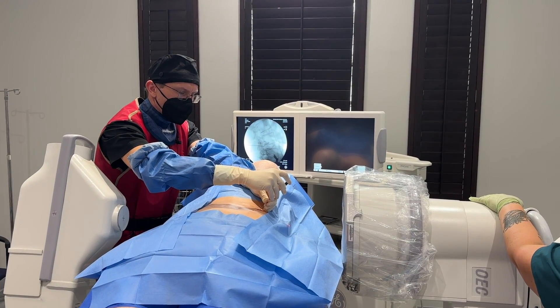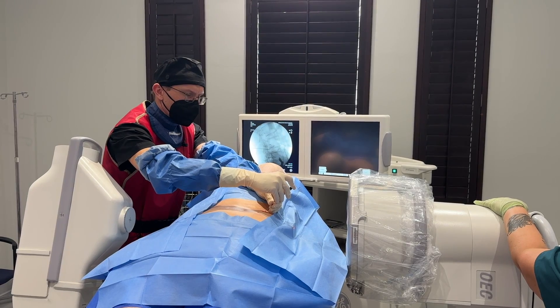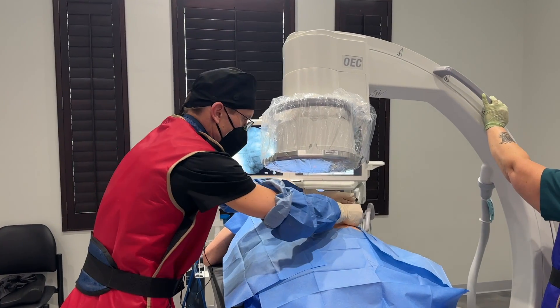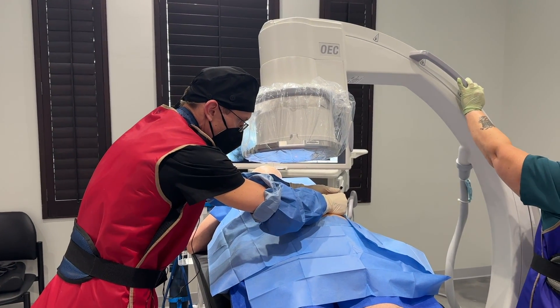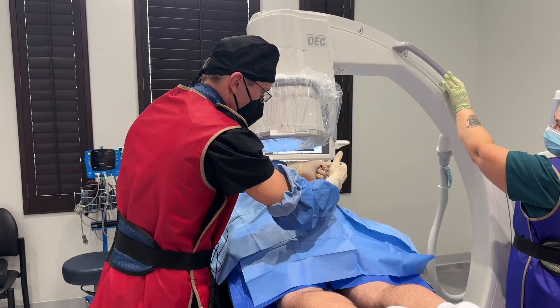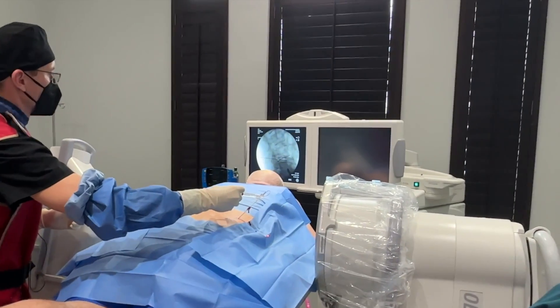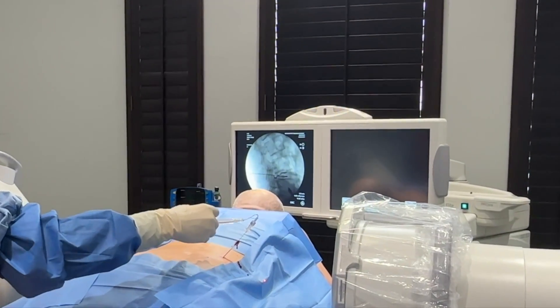I'm going to insert the needle towards the disc and check with the x-ray to make sure the needle is placed correctly. I'm going to put some contrast in there so we can see if the disc is leaking or still intact. I can see the contrast is spreading within the disc.